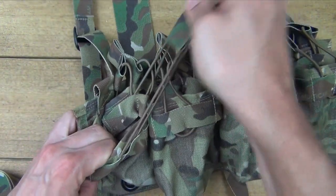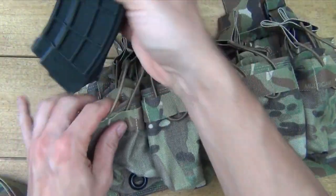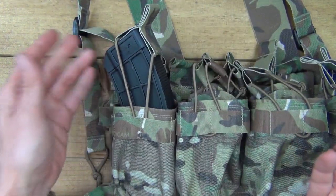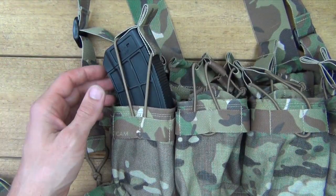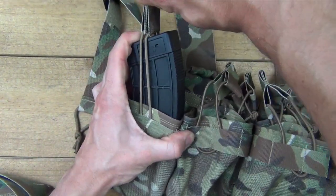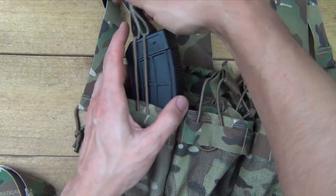The bungee loops here are under tension so that you can secure your mag. Just for instance, take your magazine and put it in there. You can actually mount it right on the corner like that if you like — that's generally how I prefer to do it — so that way you can just pull it to the side and take it off. Really, however you want to set it up, it's up to you.